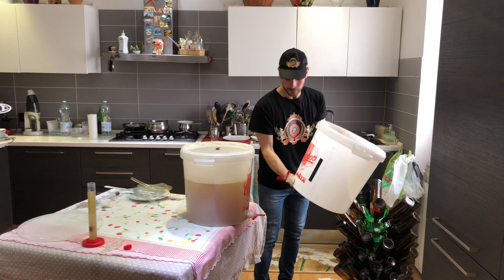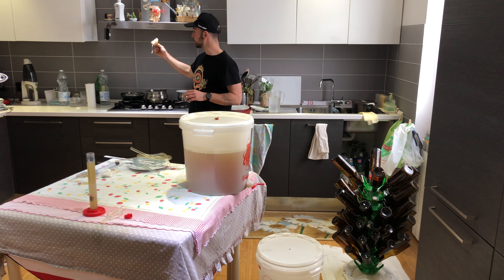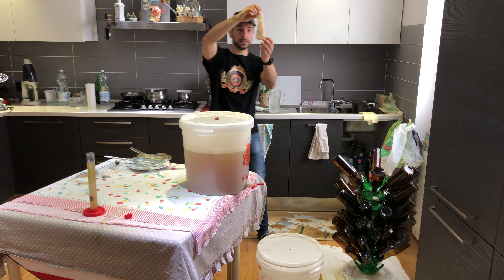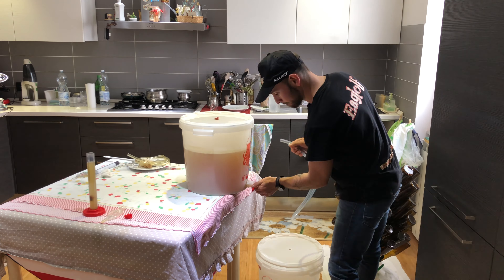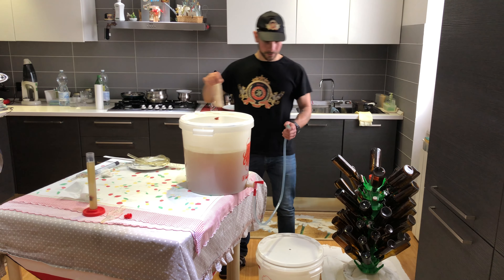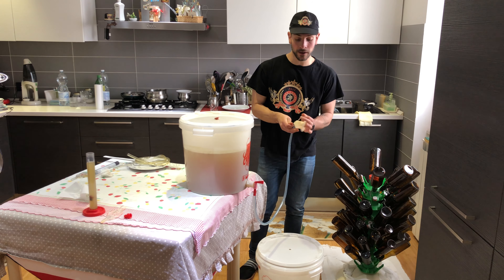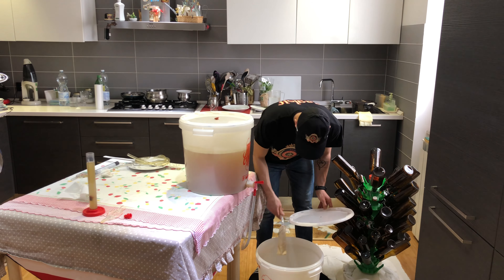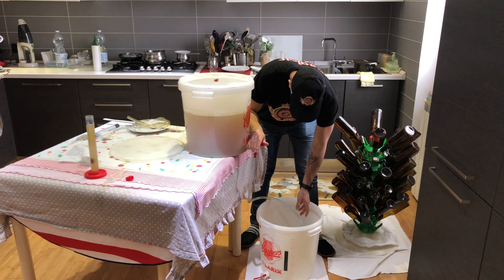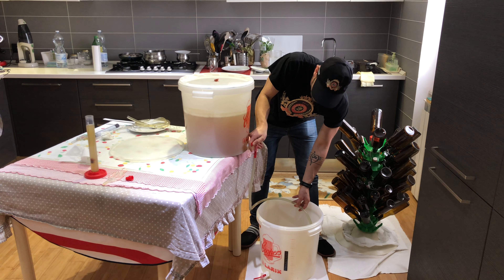Il fermentatore è sanificato ovviamente. In una pentola abbiamo messo dell'acqua, portato a ebollizione, e abbiamo introdotto questa classica calzetta — normalissima calzetta, sterilizzata. All'estremità si attacca al rubinetto, dall'altra la inseriamo dentro la calzetta, che potete trovare in tutti i negozi online per prodotti per birra casalinga. Partiamo con il travaso.